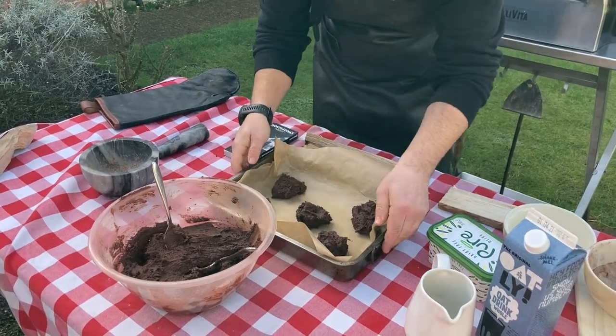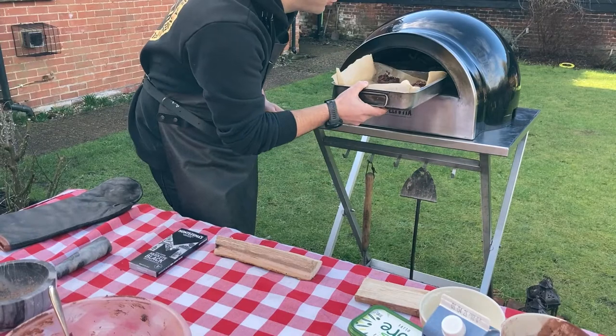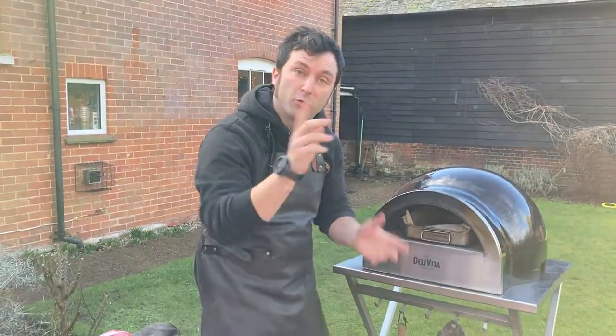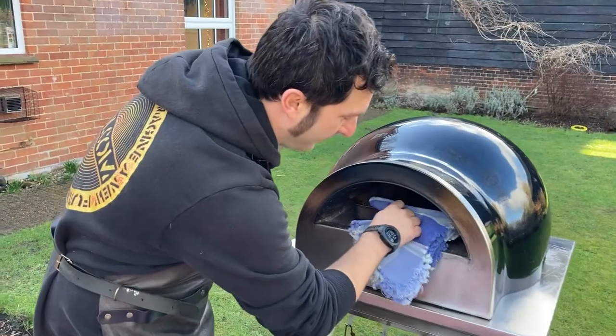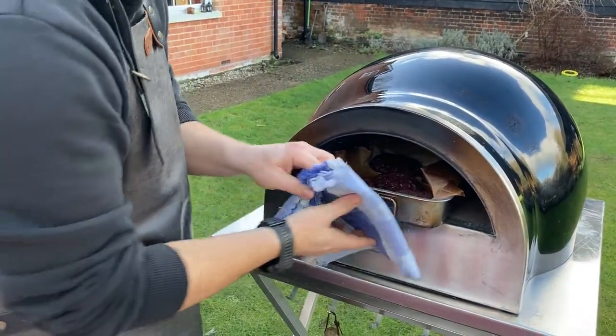First batch of cookies ready to go into the oven. They're going to be in the oven for about 15 minutes, but you have to turn them halfway through. Vegan cookies - fantastic! Remember, we're cooking these in a wood-fired oven.